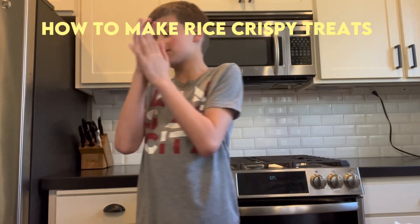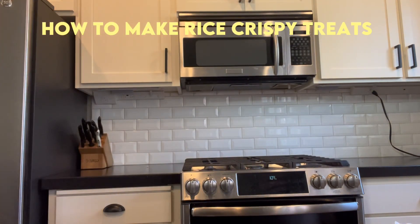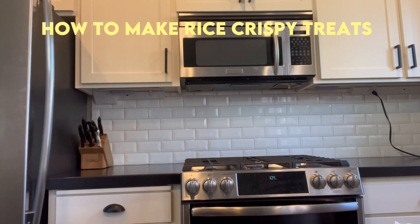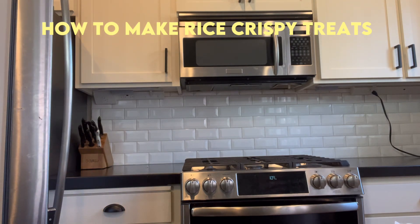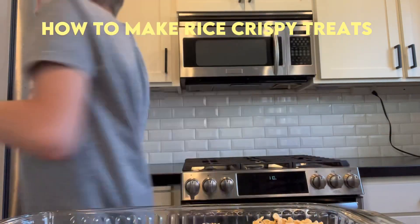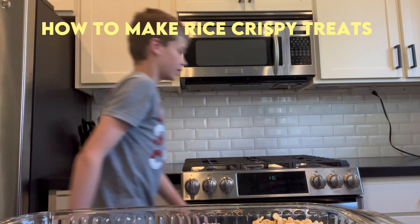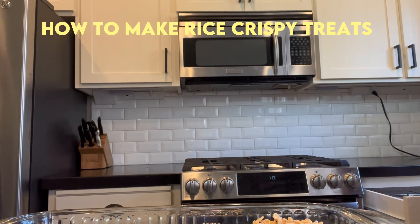Okay guys, it's been 10 minutes. Now we're going to take out our Rice Krispies treats. That looks so good, of course. And then we'll cut them with a knife, you know what I'm saying.